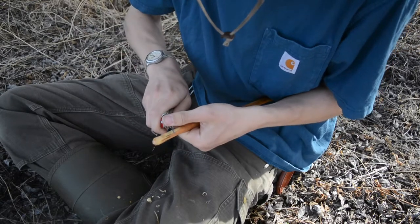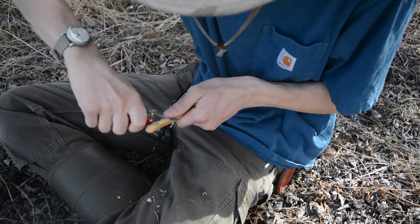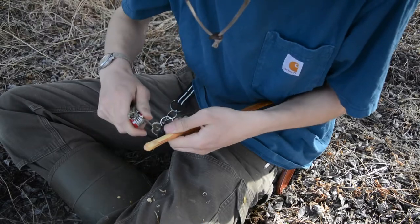In later Victorinox challenges I will use the big blade, but in all honesty, most of what needs to be done with a Victorinox can be done with this tiny little pen blade.